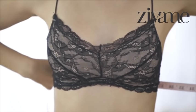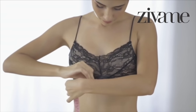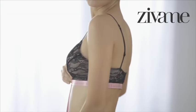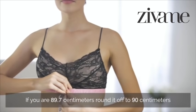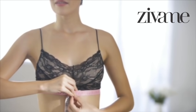Start by measuring around the bottom of your bust, right where the band of your bra is. Keep the tape snug. Got the number? Now round it off to the nearest whole number. That is, if you get 89.7 cm, round it up to 90 cm, and that's your band size. Wasn't that easy?